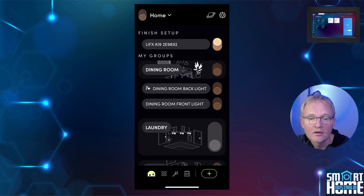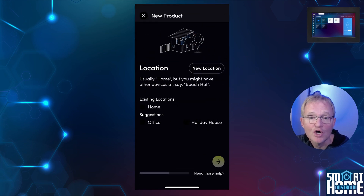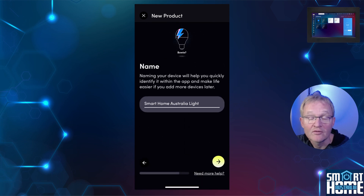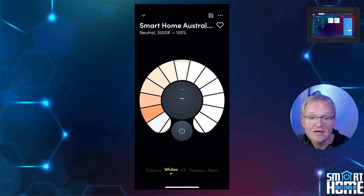Select your LIFX globe and press Complete Setup. Select a location — in this case, Home. Press the right arrow in the bottom right-hand corner. Create or select a new group. Give your globe a name and press Done. Your light is now available, can be controlled, and will show up in Home Assistant.